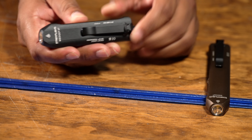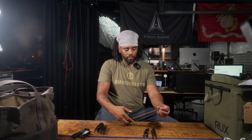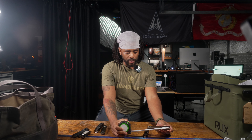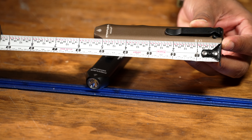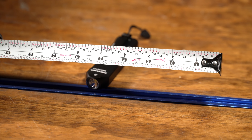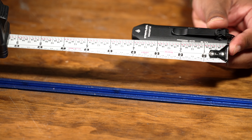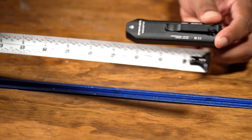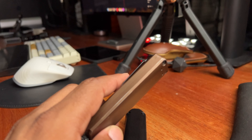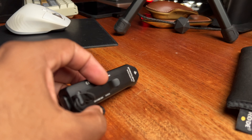First off, the Streamlight Wedge XT is significantly smaller than the original Wedge. If we pull out my handy-dandy ruler here, the original Wedge came in at about a little bit more than five inches — we'll call it five and a quarter inches. The Streamlight Wedge XT came in at four inches. They definitely sliced off an inch and a quarter on the new flashlight, so if you wanted something a little bit shorter in the pocket, it makes a lot of sense.